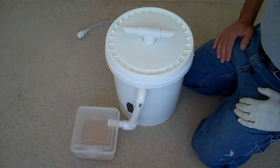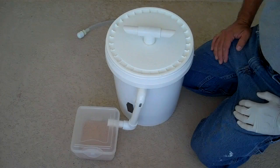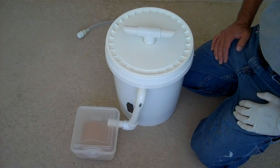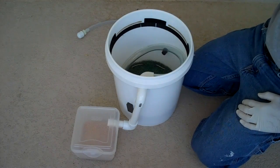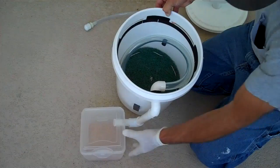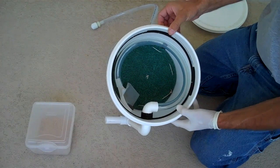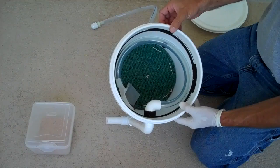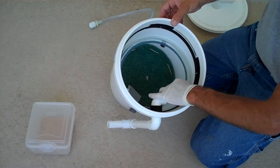Today is April 26th and black soldier flies have started mating in my area in southwest Georgia. I'm going to start my bucket composter today. I haven't done anything to it since the previous video where I explained the various functions that the bucket does, so we're just starting from scratch from the last video.